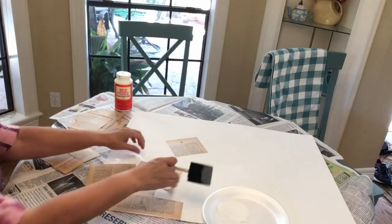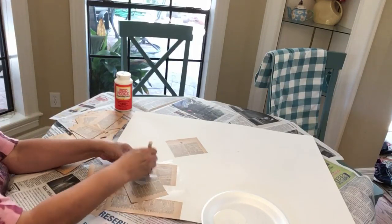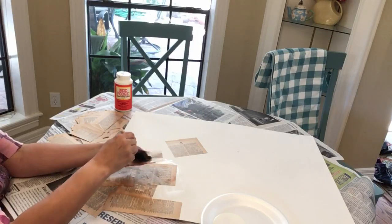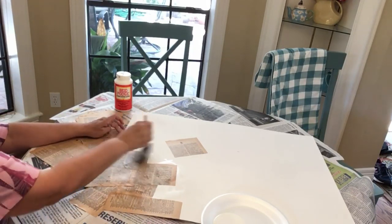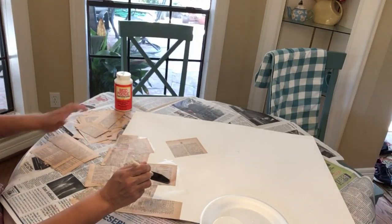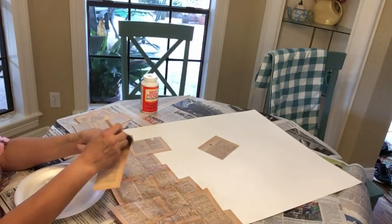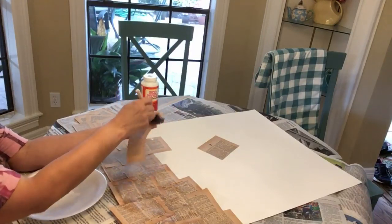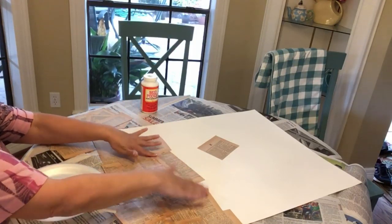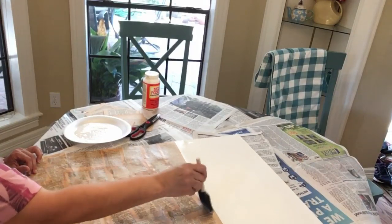I found this dictionary at Half Price Books, but I also have another one from a garage sale — there are all kinds of places to pick one up. If you find one, grab it and keep it on your bookshelf because you never know when you might want to use a page or two. I'm just going to keep Mod Podging the dictionary pages onto the poster board in a random order, with the words all facing straight up — but you can do it however you like.